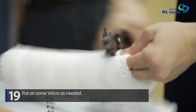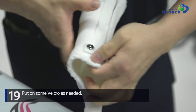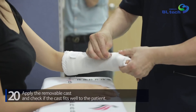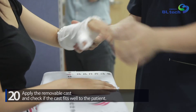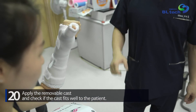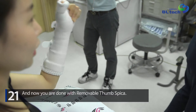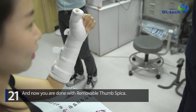Put on some velcro as needed. Apply the removable cast and check if the cast fits well to the patient. And now you are done with the removable thumb spica.